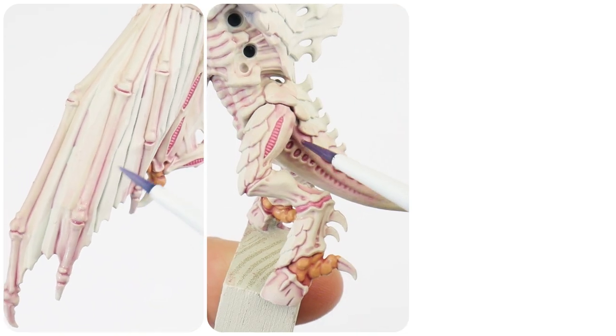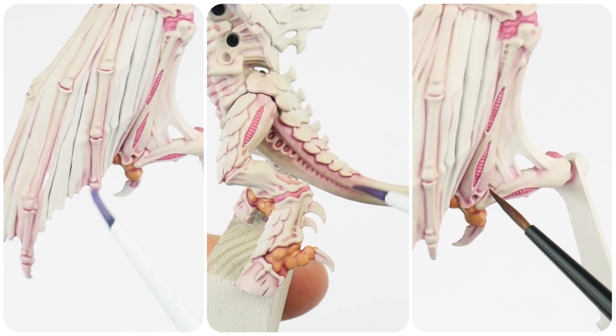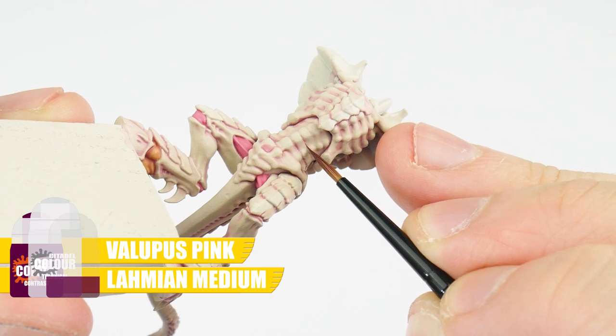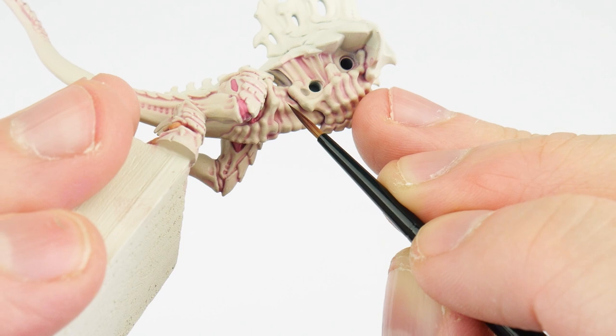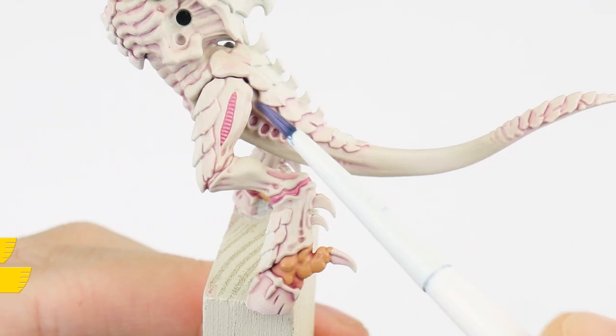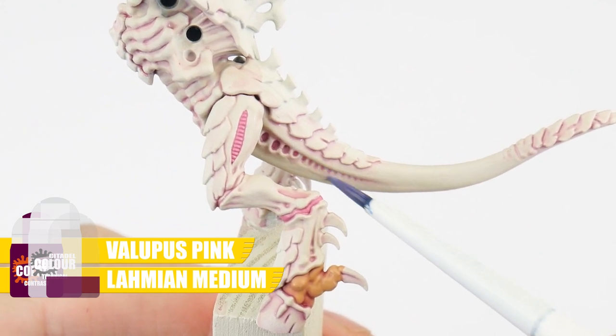To do this, we can actually use our thin wash we used earlier, but being more intentional with it, applying it directly to areas we want to create more interest. There are different ways we can create this interest with the wash — the first way is to reapply it into some of those deeper recesses and areas where we would expect it to be darker. The other way is to use it around some areas of the carapace, building up the colour in the same way we would with a glaze.